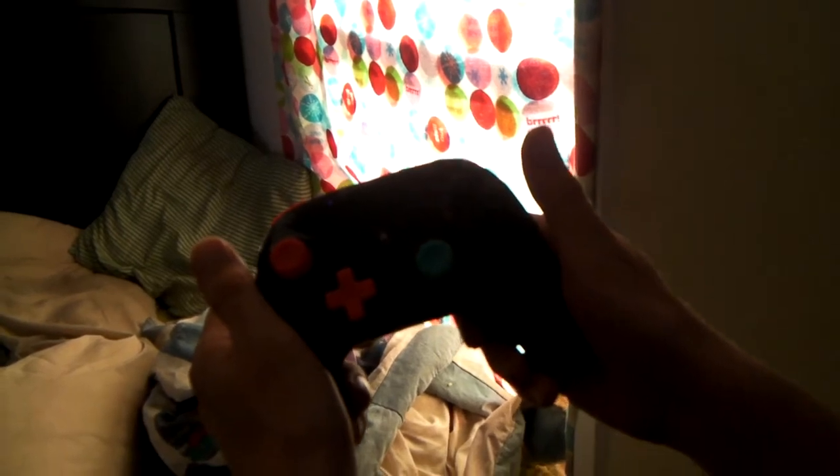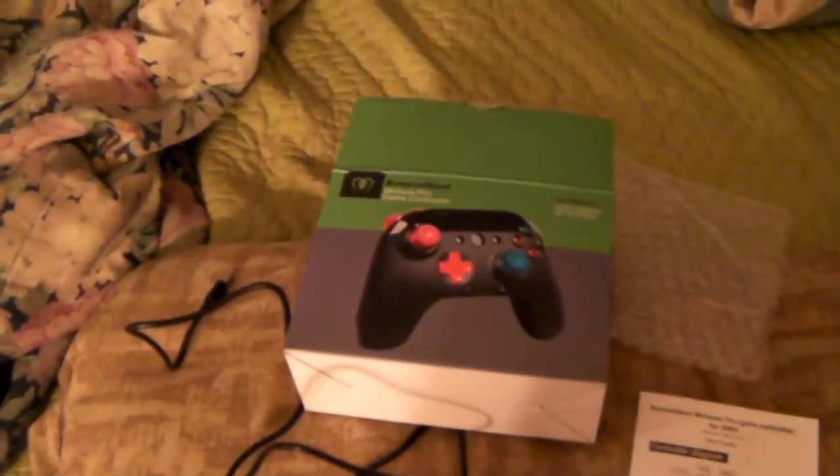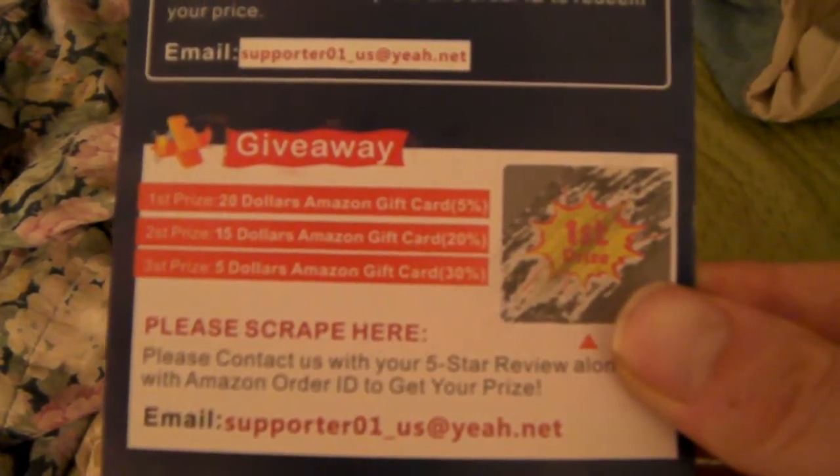People can guess what this is for — it's for the Switch. Yep! And good news: I won back the money I spent. Isn't that great?